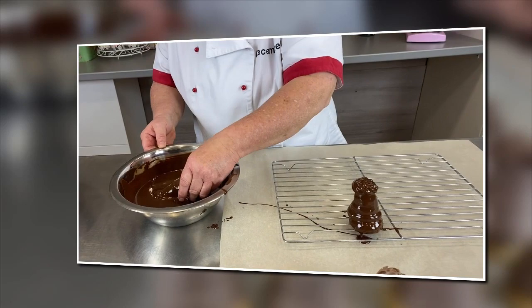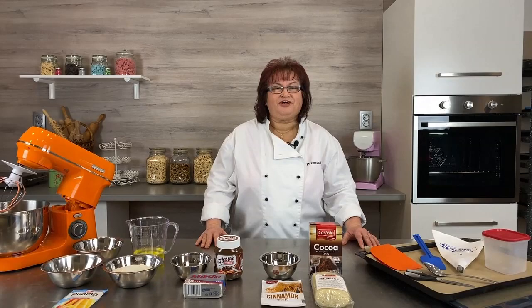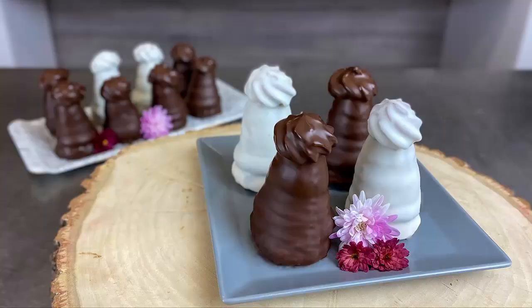Zase otočíme v čokoládě, narovnáme, trošku potřeme a dáme na mřížku. Od představení surovin až po hotový výrobek.